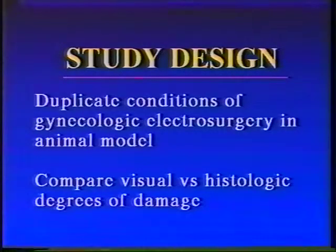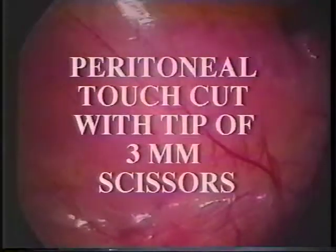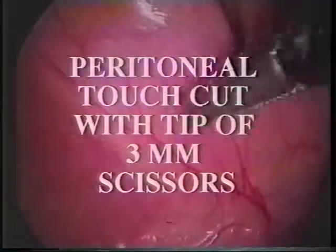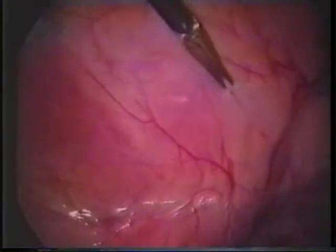A comparison of the visual versus histologic degree of damage was made. A porcine model was used. The basic lesion to be studied in this model was a peritoneal touch cut created with the tip of three millimeter monopolar scissors.